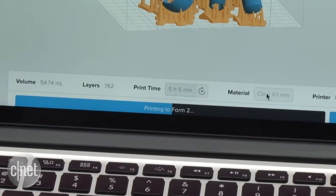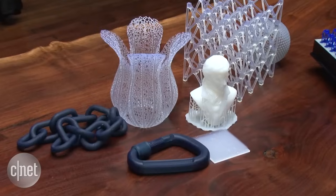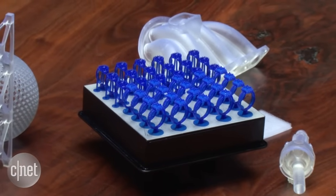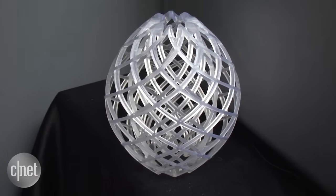So, why stereolithography? Well, one thing is that these printers can add a level of detail that standard fused filament printers can't, whether you're printing something big or something super tiny like a ring. The ultra-high resolution also does a good job at hiding the individual layers of plastic from plain sight.